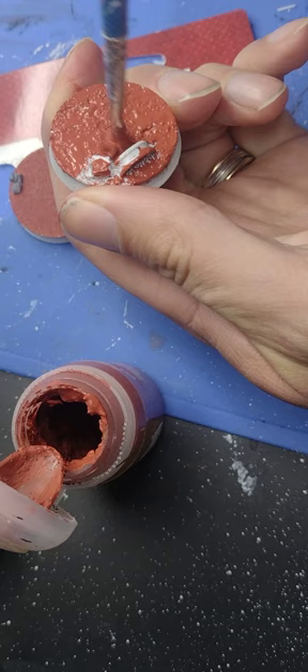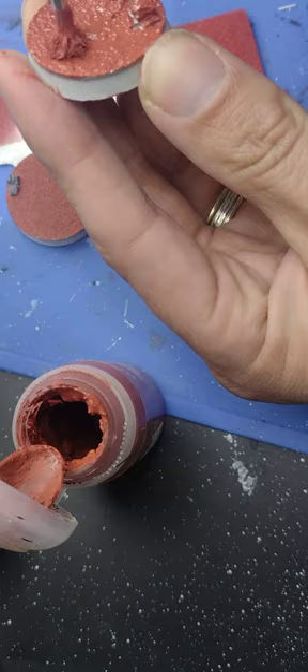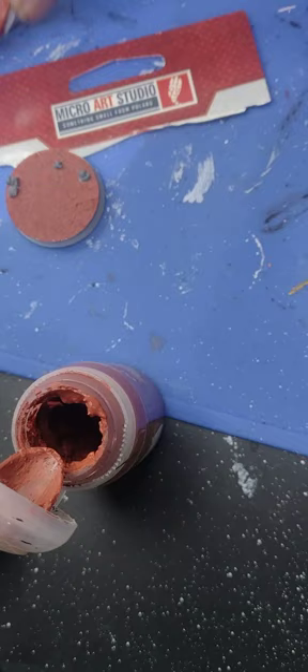Try to get the paint into all these nooks and crannies, and if you don't get full coverage you can always go over it afterwards. These bases come in different shapes and sizes — these are I think 32 millimeter bases, so they work really well for Warhammer 40k.